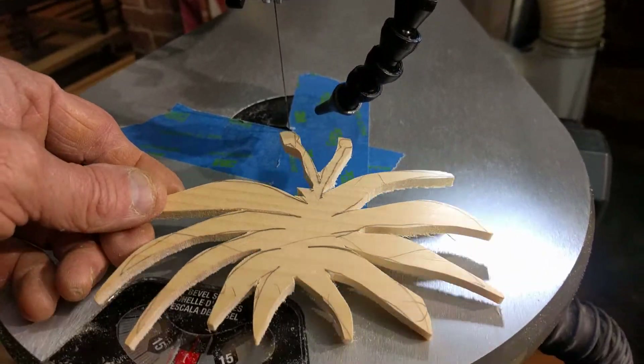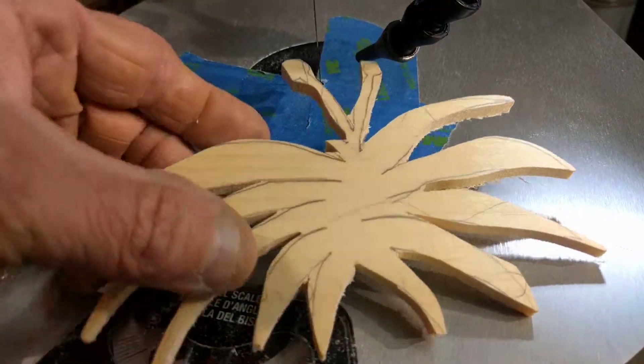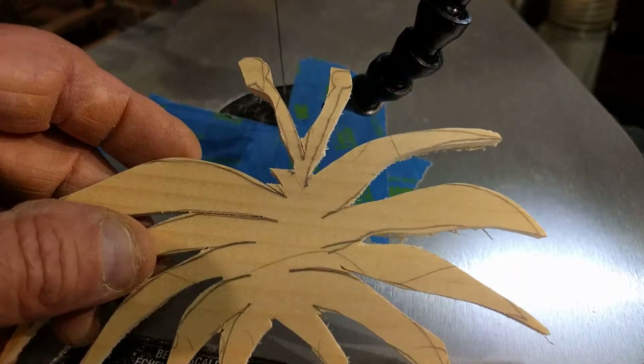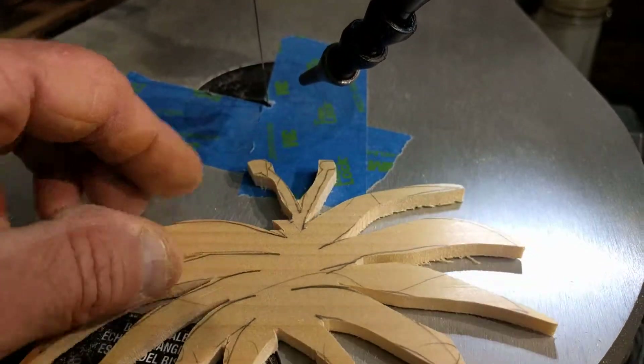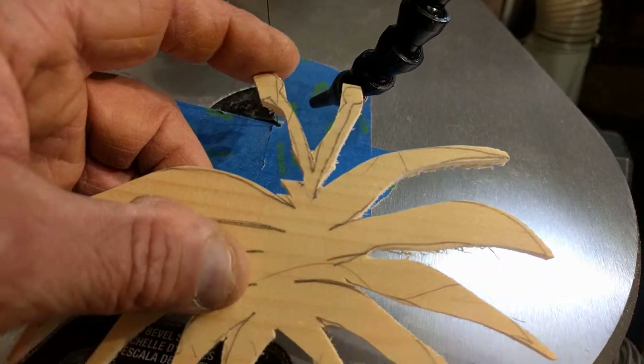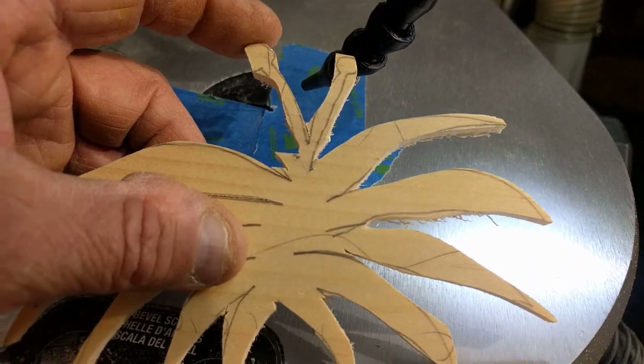It kind of looks like a little bit of a crab. This is my very first attempt at using a scroll saw. I would really plan this differently — I would plan how I'm cutting into these very vulnerable pieces, such as this. I thought for sure I was gonna break this guy off. I was really sure.